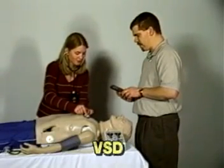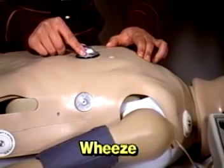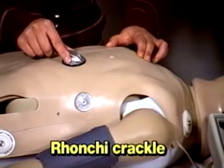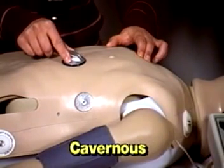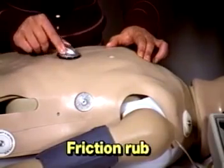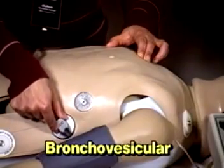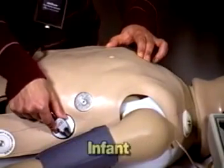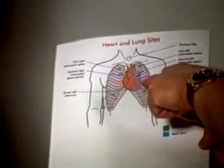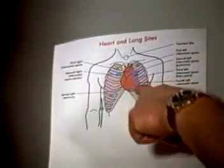The lung sounds that are simulated include normal sounds, wheeze, mono wheeze, fine crackle, ronchi crackle, coarse crackle, cavernous, bronchial, stridor, friction rub, pectoriloquy, egophony, pulmonary edema, bronchovesicular, and infant. There are six heart sites, five anterior lung sites, and two mid-axillary lung sites where sounds can be heard.